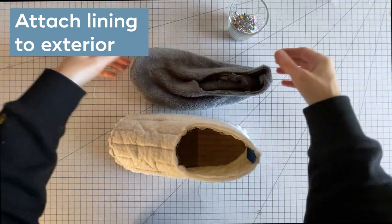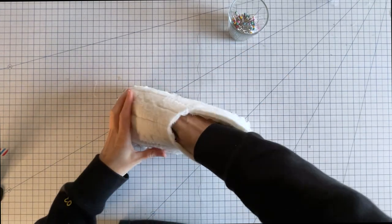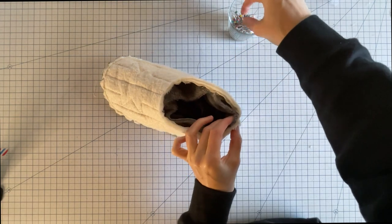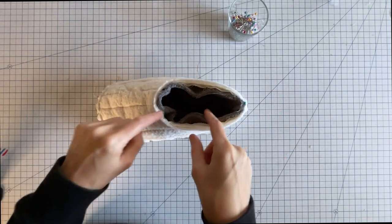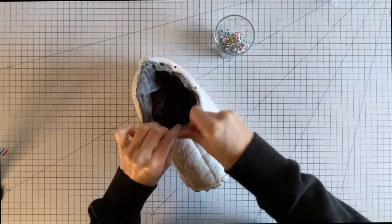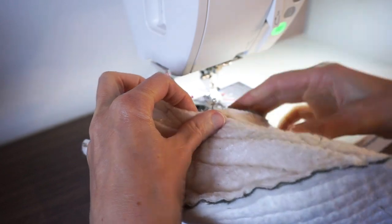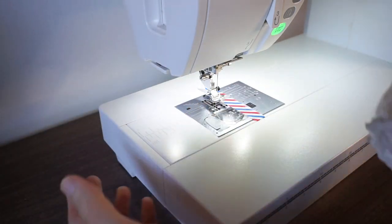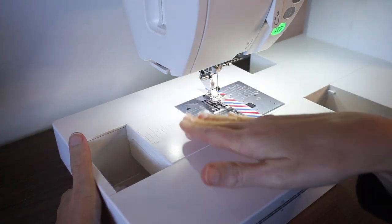Now I have my slipper with the wrong side out and my lining with the right side out. I want them right sides together, so I'll stick the lining inside the slipper. I like to start by aligning the center back seam and then pin all the way around. It's also helpful to mark the center front on your lining and match it to the center front of the slipper. To stitch this, hold the slipper like a loop and rotate it around as you stitch — I find this generally easier than trying to fit the slipper onto the machine bed.